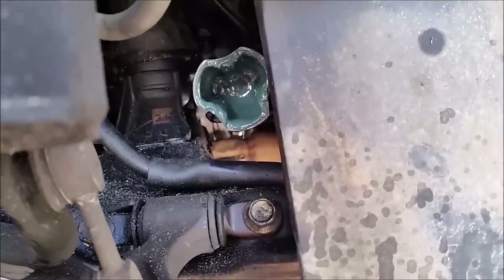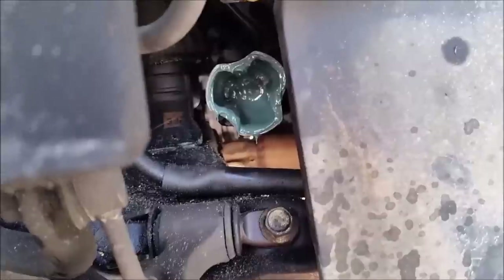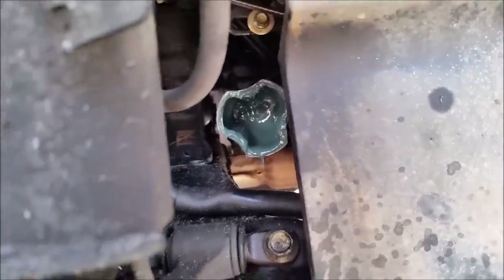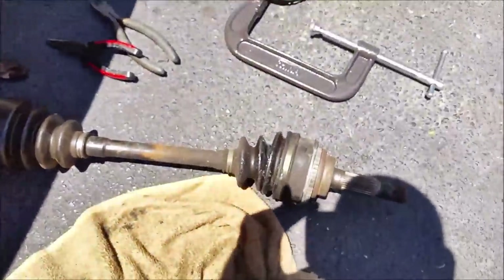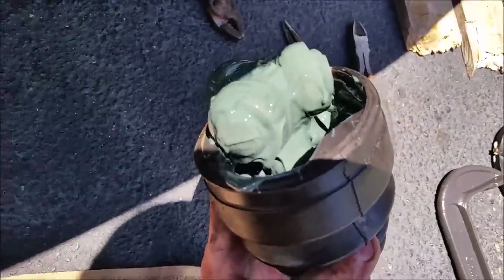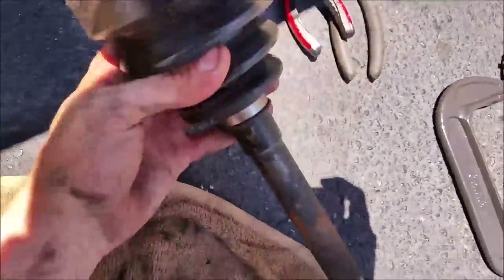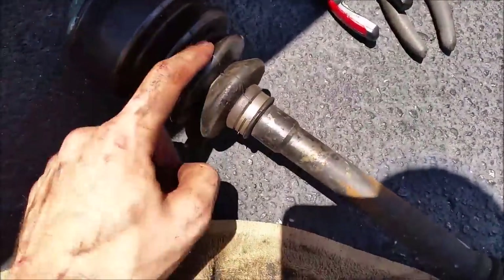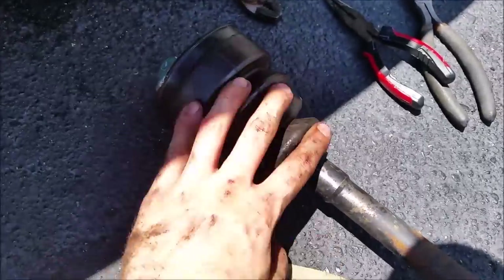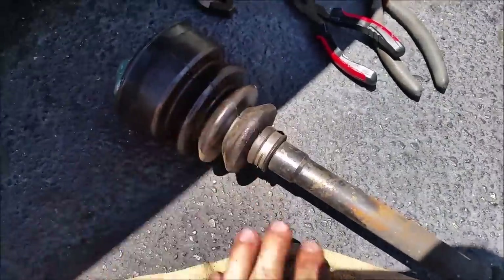Pop that off and just pull. That's where it came out of. As you can see, all the lubrication is in there — you can clean it out with a towel and put in new stuff, or leave it. This is the whole axle itself. This end goes towards the car; it's got the three knuckles on it. The inner boot is still good so I'm going to reuse it — I just have to take the clamp off and put on new clamps.